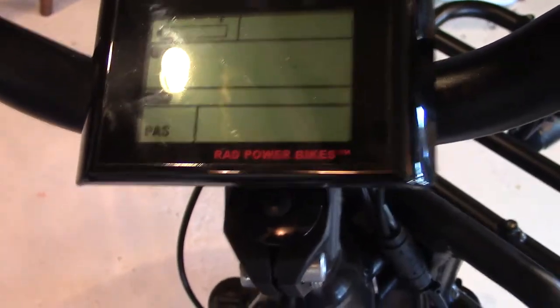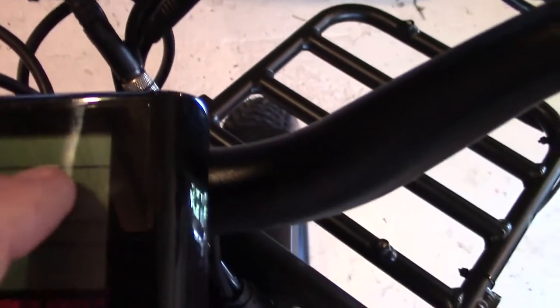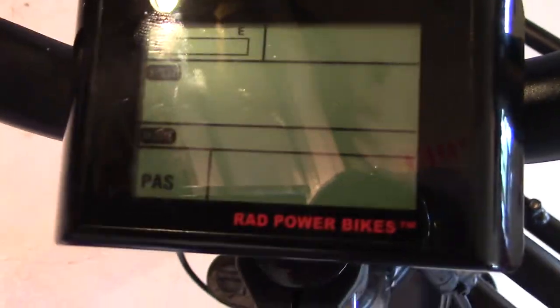Let's talk about the electronics, because that's something you'll be using a lot with this bike. Starting with the display — the backlit LCD has everything you need when you're out on the road: battery health, speed, odometer, and a trip odometer. One thing I didn't like is that when you shut off your bike, your trip odometer is lost, so you've got to keep track of it manually.